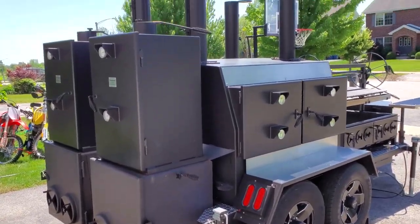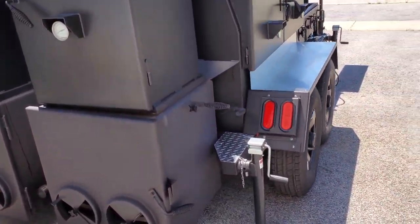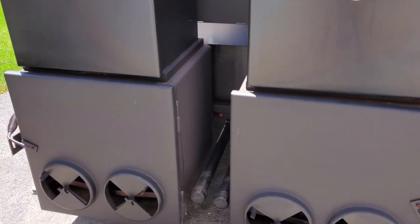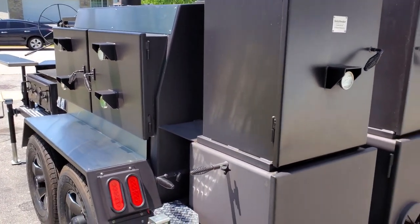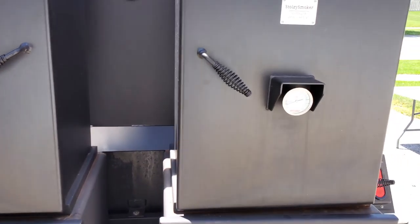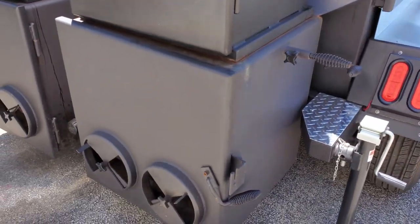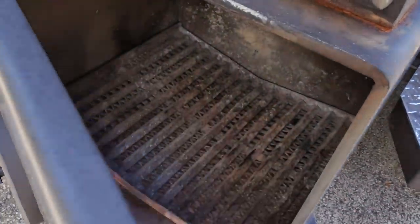As you guys have seen before, this was stage one. For those of you that haven't seen my previous videos on this, I'll show you what it's all about. She is 20 foot long by eight and a half foot wide, which is the legal limit. What we have here are the fireboxes, which are made out of half-inch steel, as you can see here.